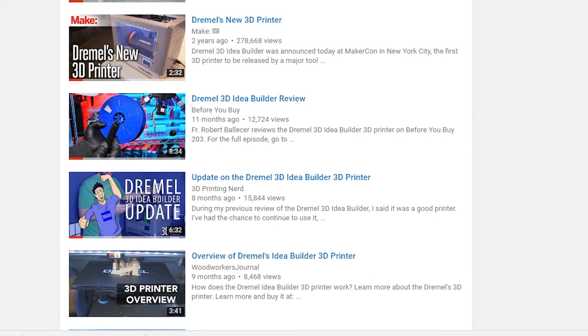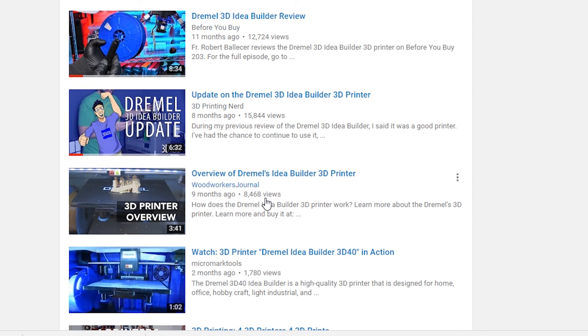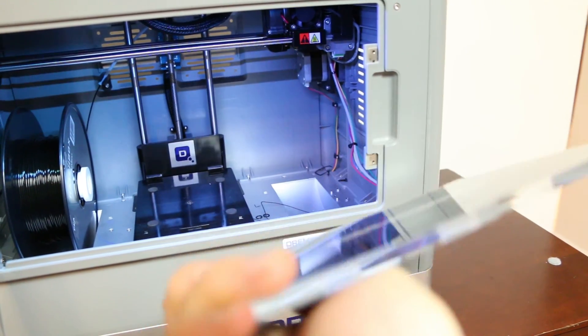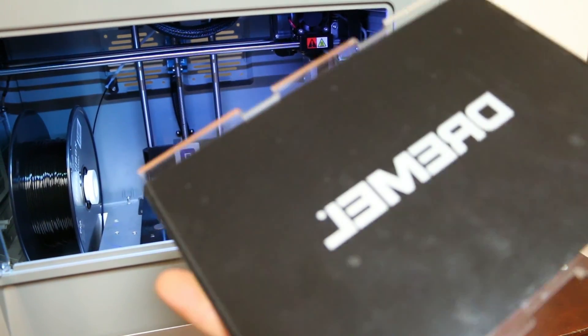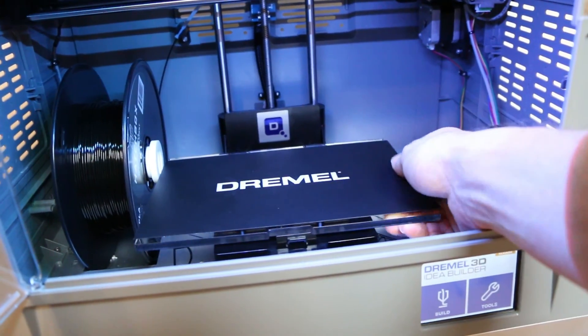Maybe go check out my first video too. If I missed something, leave a comment below. If you like this video, hit the like button. If you want to see more videos like it, subscribe. And if you're just bored, cruise my channel — you might learn some stuff, or laugh or something. I hope that helps.